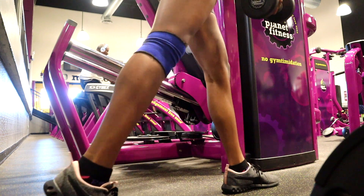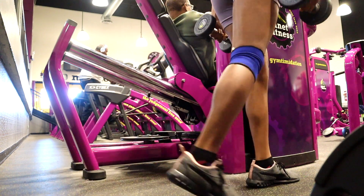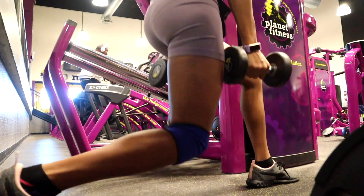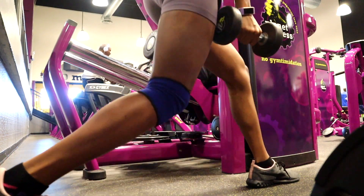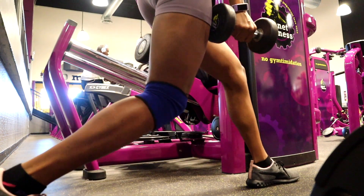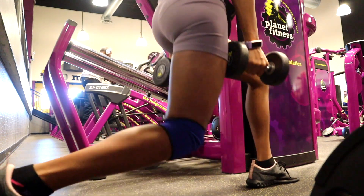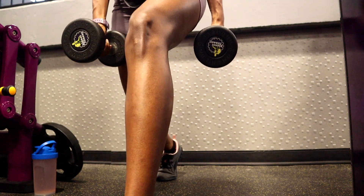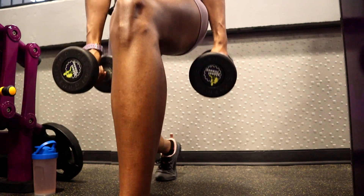The next exercise is weighted lunges. Never be afraid to drop the weight or grab a lighter set. Pay attention to the placement of your feet — you want to make sure your legs are spread out enough so that your front knee doesn't go over your front toe.